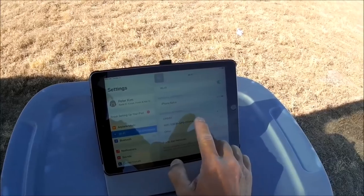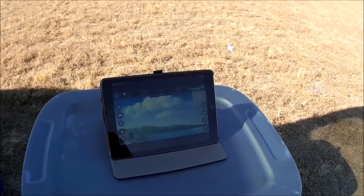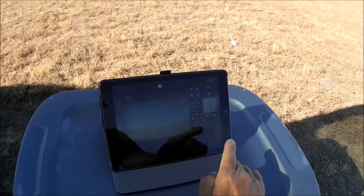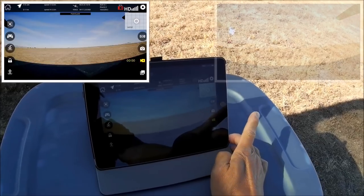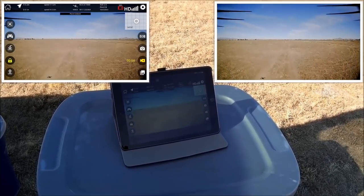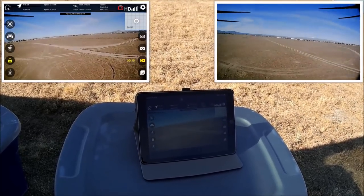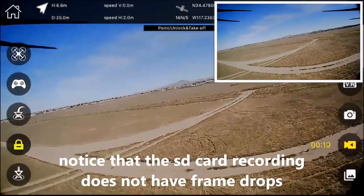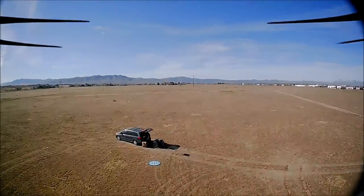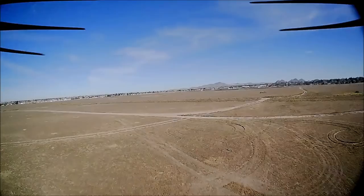Opening the phone app Wi-Fi settings — 'Wi-Fi 1080P,' connected this time. Opening the app, hitting Go Fly — yes, we've got video! Hitting screen record again just in case, and hitting the video record button. Taking off — we're out and about. Yawing around, then coming towards myself. A little wobbly but the video quality looks pretty good. Going up in altitude a bit.